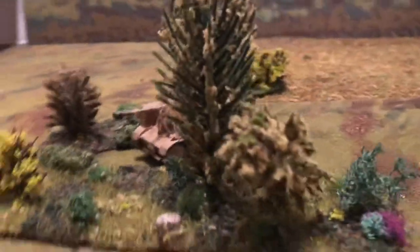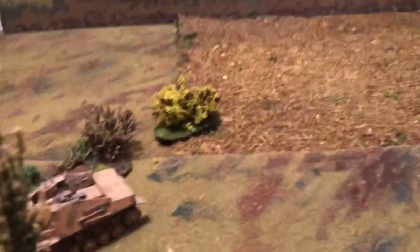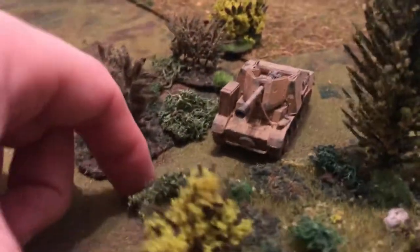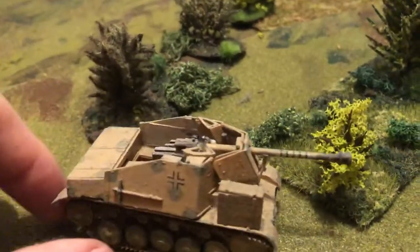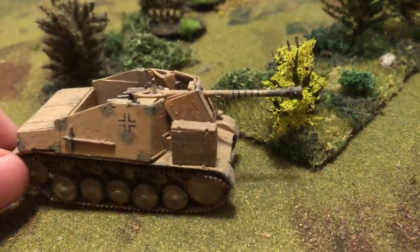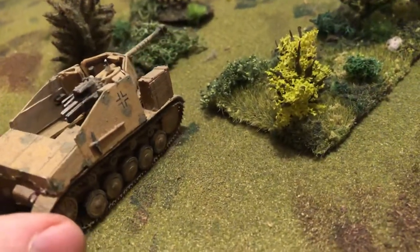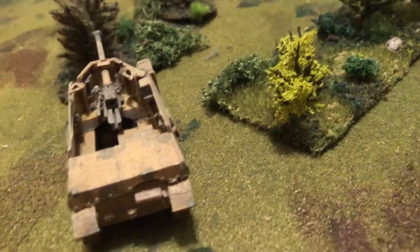Got him down here on an ambush. Let's bring him forward a little bit, take a look at him. There's the famous box that they had. Tools on the side. Just have it in a sand with green camouflage.